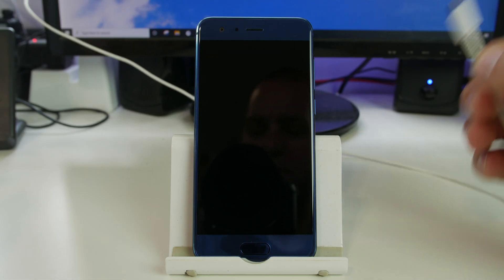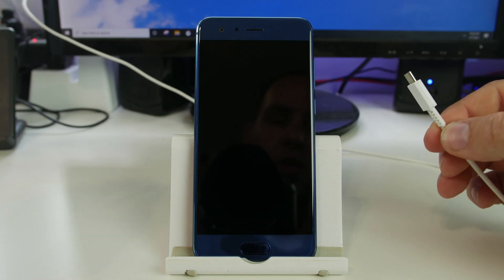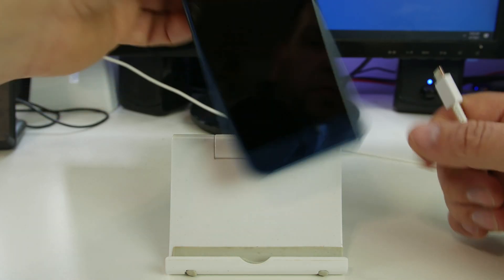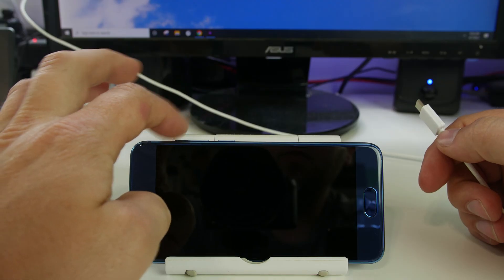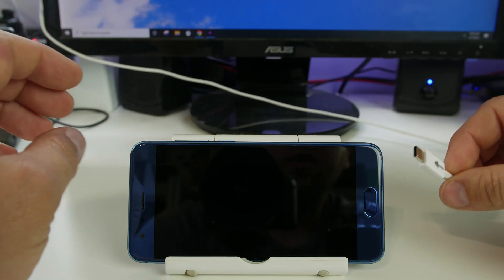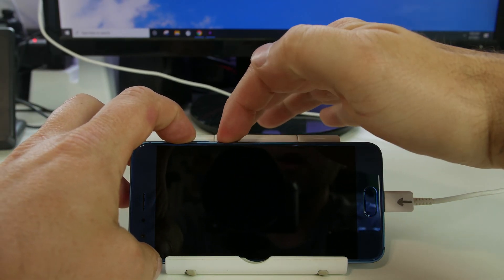Now you're going to need a USB cable for this to work. You can either plug it into your computer or even a wall outlet. We're going to be using volume up, power, and plugging in the USB cable to achieve this. First plug in the USB cable, then hold volume up and power.